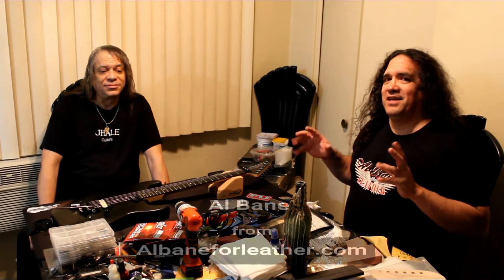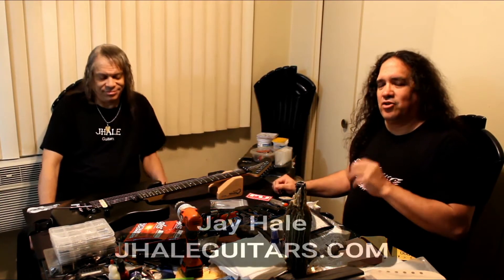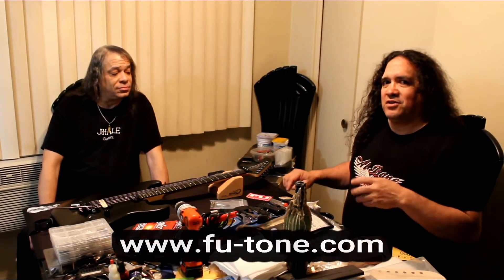Hey, this is Al Bain from Al Bain for Leather, and I'm sitting in a magic spot. I'm talking to Jay Hale — he is a guitar builder extraordinaire. I was referred to him by Adam Reaver at FU Tone. Let's give a warm welcome to Mr. Jay Hale. How you doing?